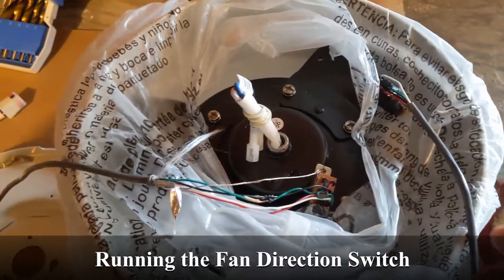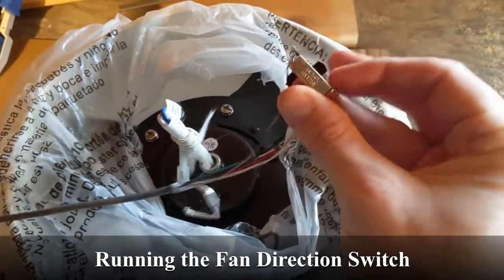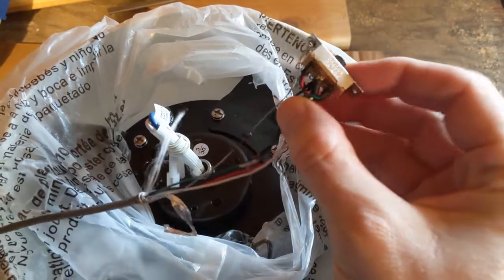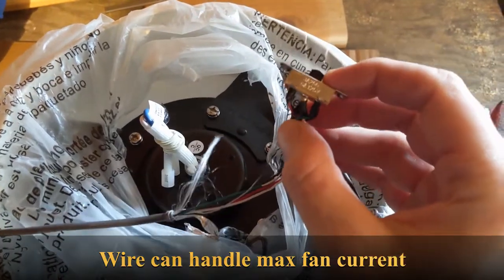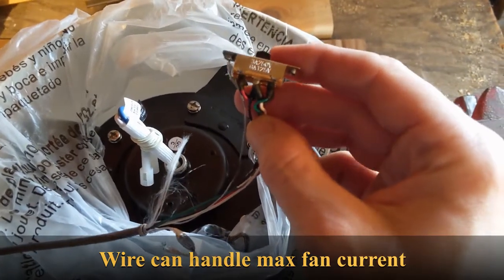This is going to be the directional switch that I'm putting inside. Here's the directional switch I had. What this does is it's going to change it from forward and backwards, or clockwise to counterclockwise, on the fan. What it does is it switches the direction of the primary coil.